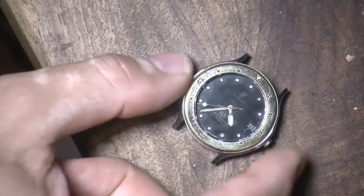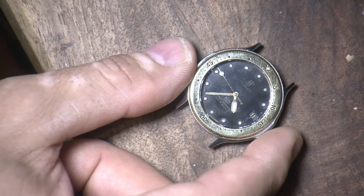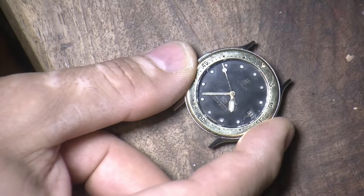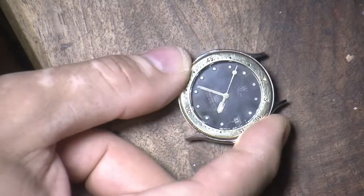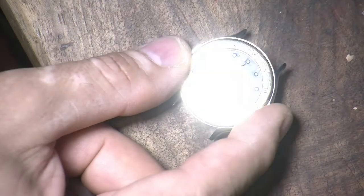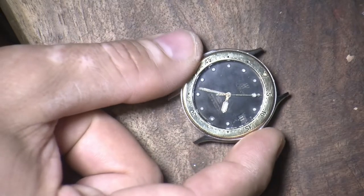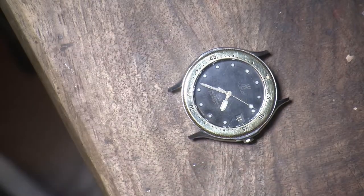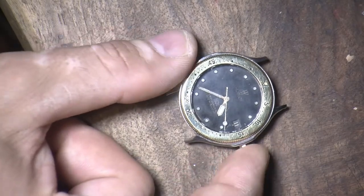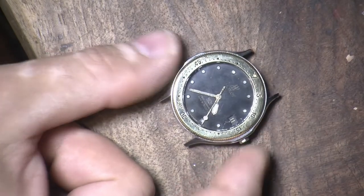One trick I used: a tiny bit of mineral oil on a Q-tip applied to the dial makes it look nice and dark and shiny. On old watches the dial can get faded and washed out, and just a tiny amount of mineral oil worked into the dial really brings out the blackness and makes it look less dull. The watch hasn't been overhauled but it's still working and seems quite accurate, so I haven't adjusted it.